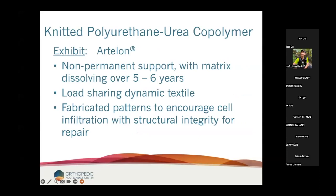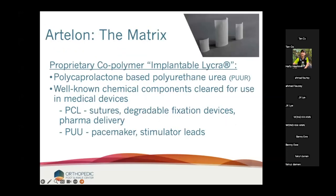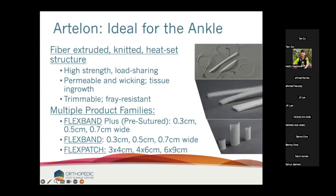The third option is the Artelon — a knitted polyurethane urea co-polymer. It is non-permanent support and the matrix dissolves over five to six years. The big difference and the reason it attracts me is that it's a load-sharing dynamic textile and the cells can actually grow into it. It's very hard to over-tighten this — I'm not aware of ever over-tightening my ankle using the Artelon.